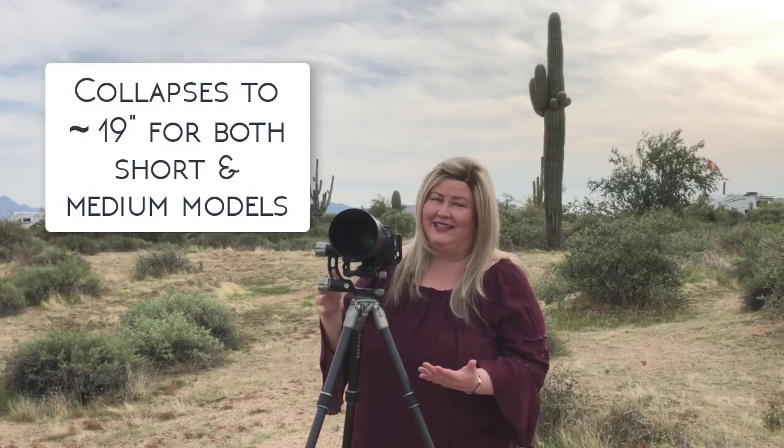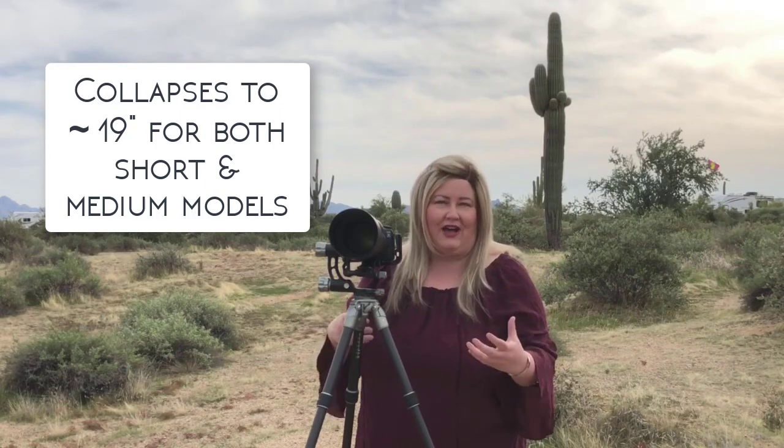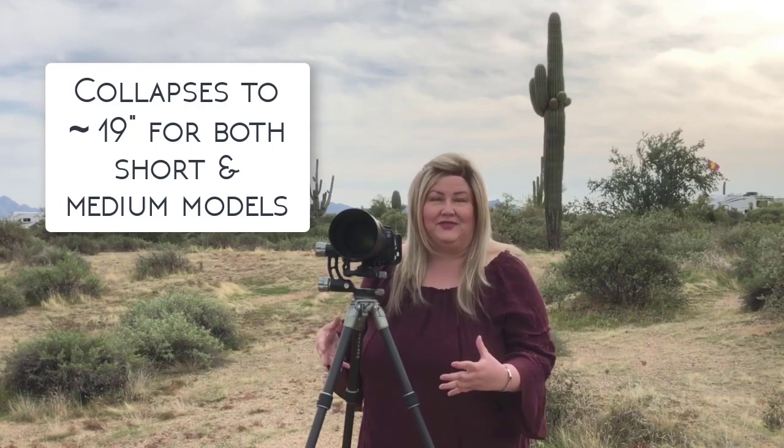Beyond the lightweightness, it compacts down to about 19 inches total, so it's perfect for putting in a carry-on or traveling with it, yet it operates as a full-size tripod.